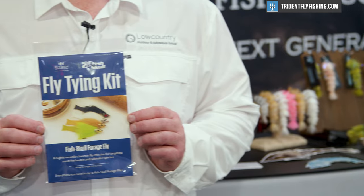Under the Fish Skull brand — this is the brand we have for our stream of fly tying materials — we have a number of patterns that we've put together using these. The first is the Fish Skull Forage Fly, a really simple weighted fly. It uses the Fish Skull Bait Fish Head and some of the other components — a great, simple-to-tie fly.